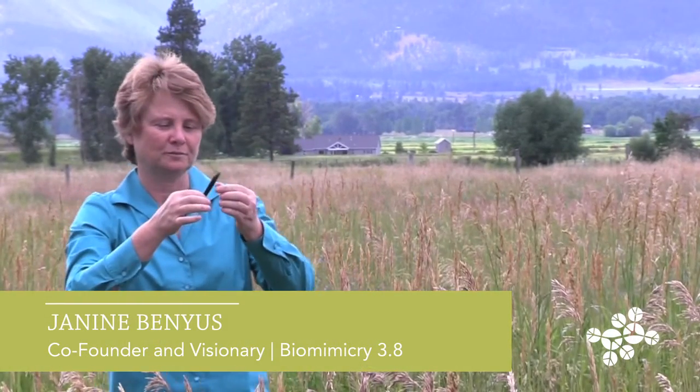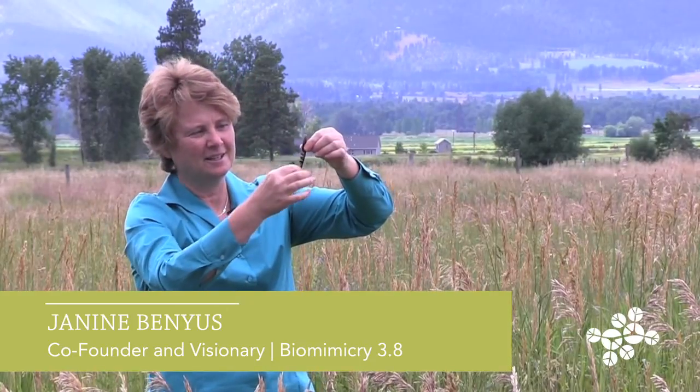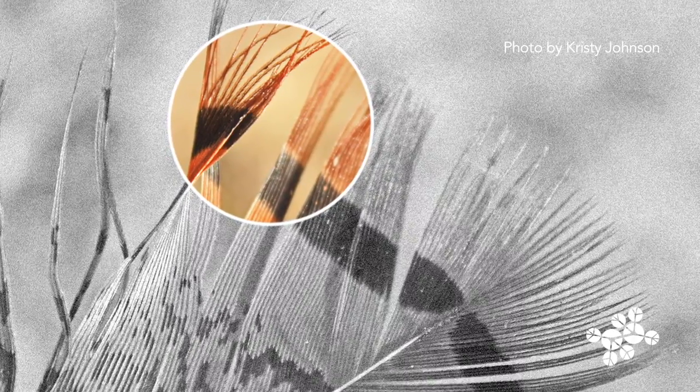Next time you find a feather, try messing it up. Take all the little barbs coming off the shaft and mess them up.